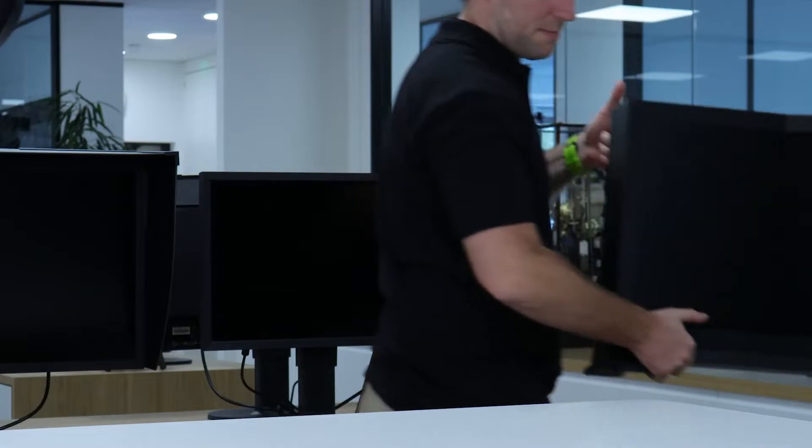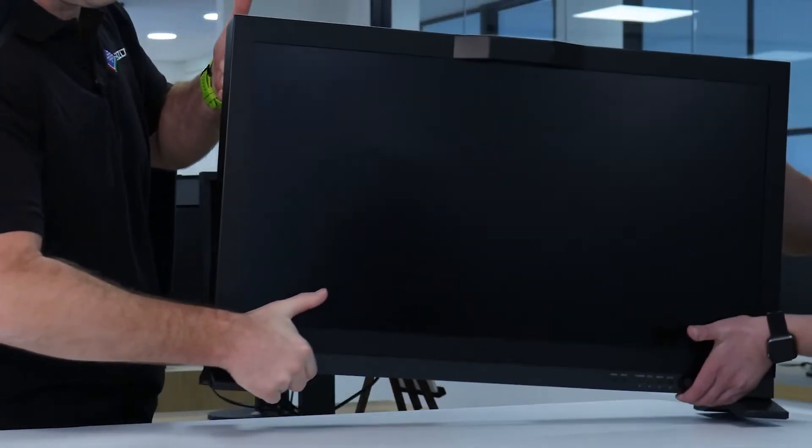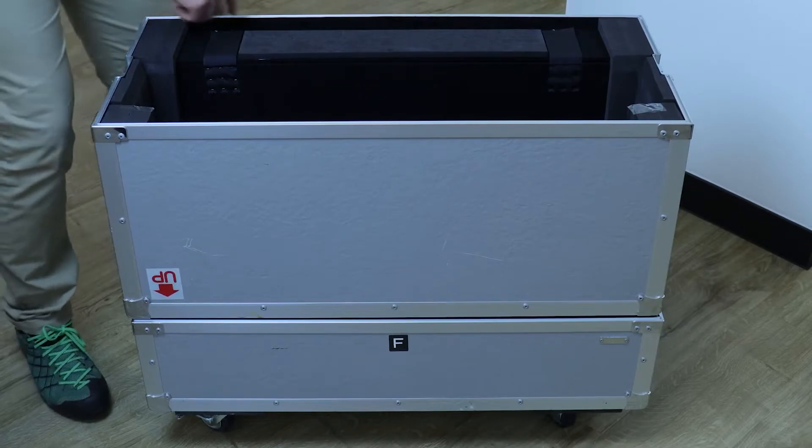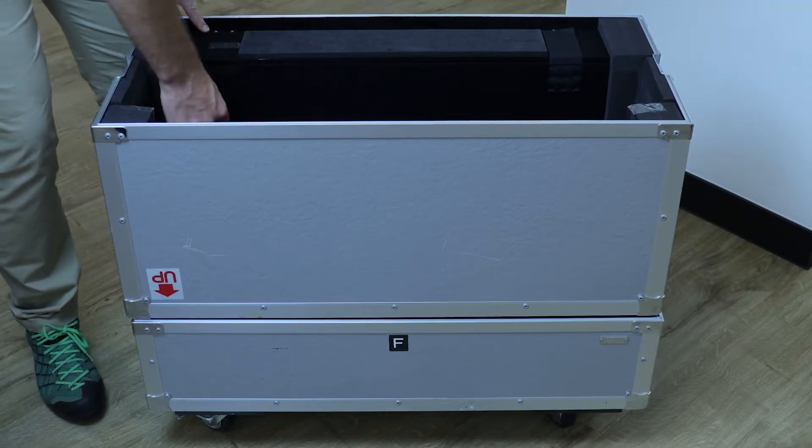With the monitor on your desk, you'll need the cables to get it set up. Turn the lid of the box over and you'll find two Velcro tabs, with a compartment containing the cables.